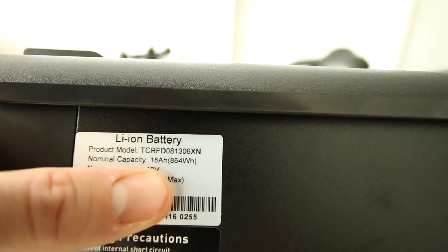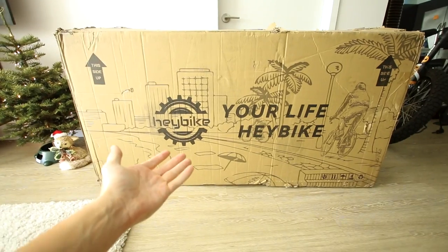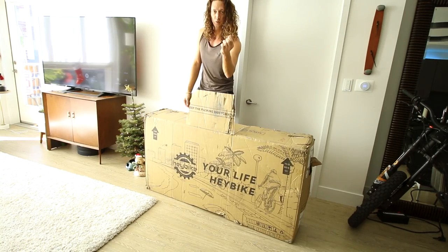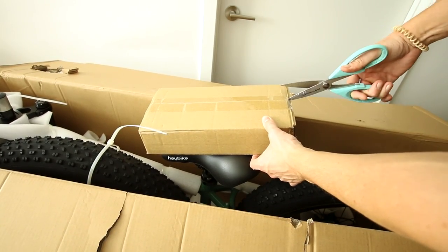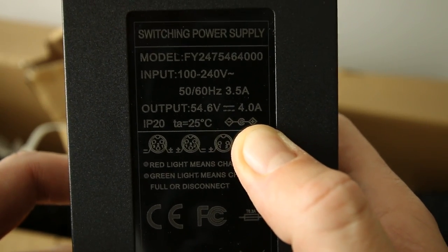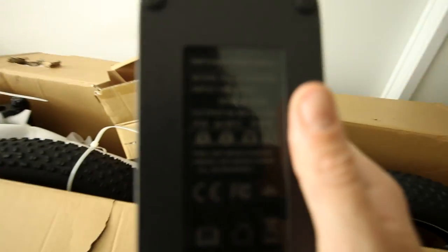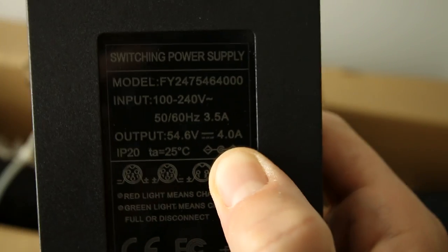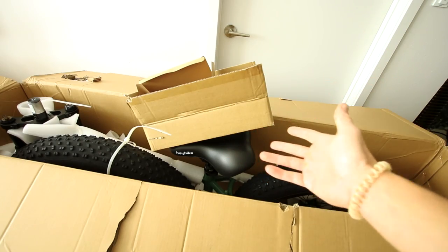It is a 48 volt, 18 amp hour battery. When you order it online, this is the box that'll come in. Any sort of discount I can offer you will be in the description box below this video. It's supposed to have a pretty quick charge time, so I'm guessing it has a big charger. Four amps — that is the biggest charger I've seen on any of these fat tire e-bikes so far. Most of them come with either a two amp or a three amp charger at most. This one is four amps, so that means this bike would charge twice as fast as a two amp charger. So that means you could probably ride this thing more than once in a day.